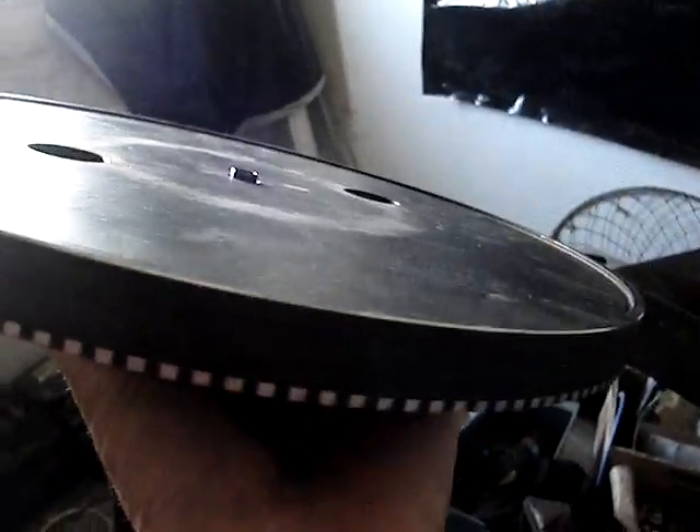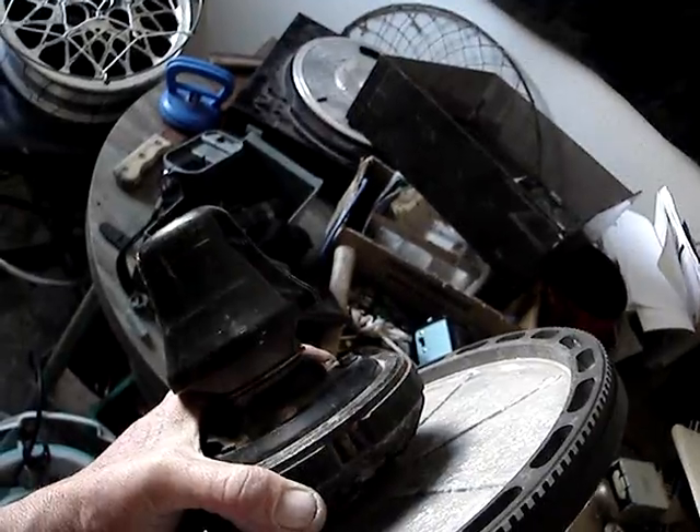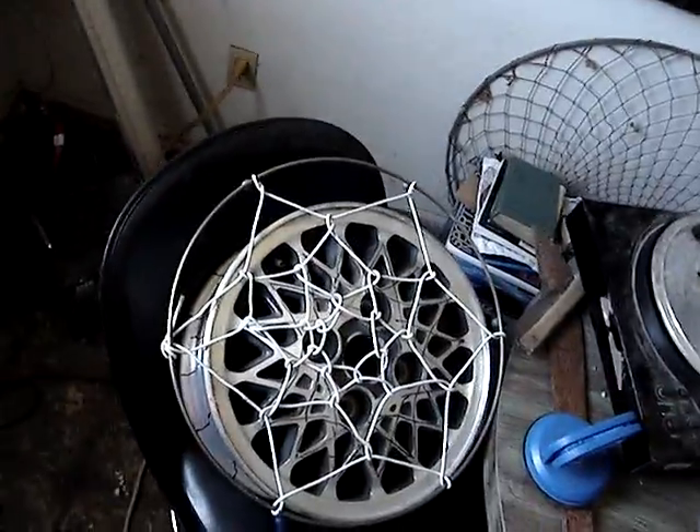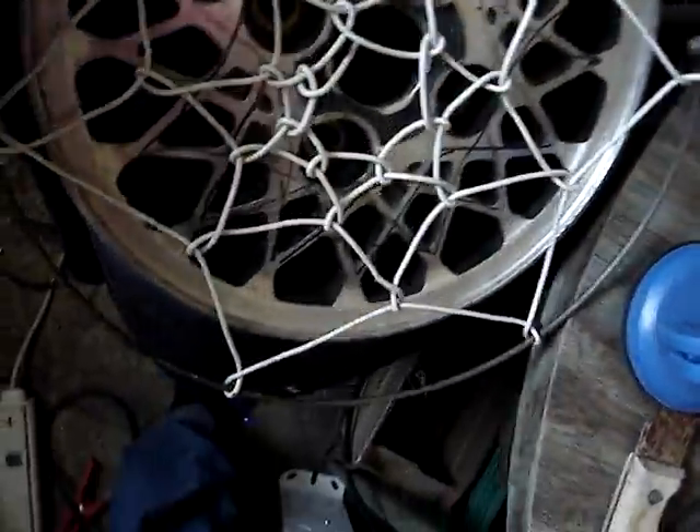Turntable, off of a Sansui $700 record player. Oh yeah — that's pretty self-explanatory. This would be the bewildering part. Oh yeah — that's a dream catcher, woven in wire.